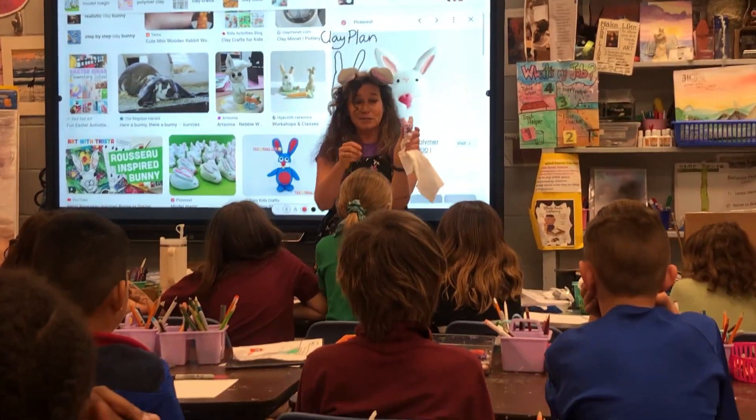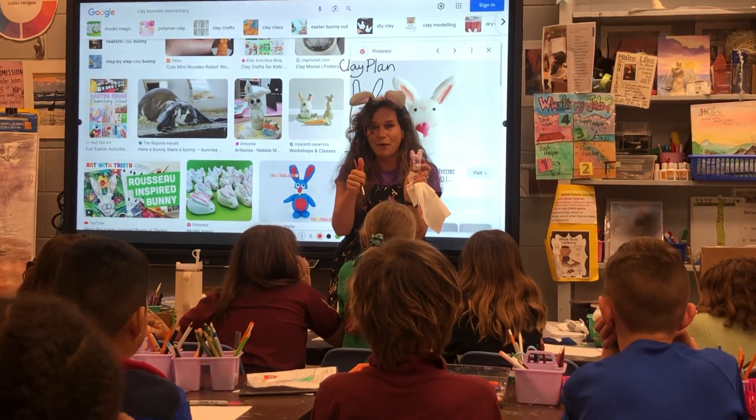Then if we put it on the shelf labeled 'clay, do not touch,' you're going to get to bring it home for spring break.